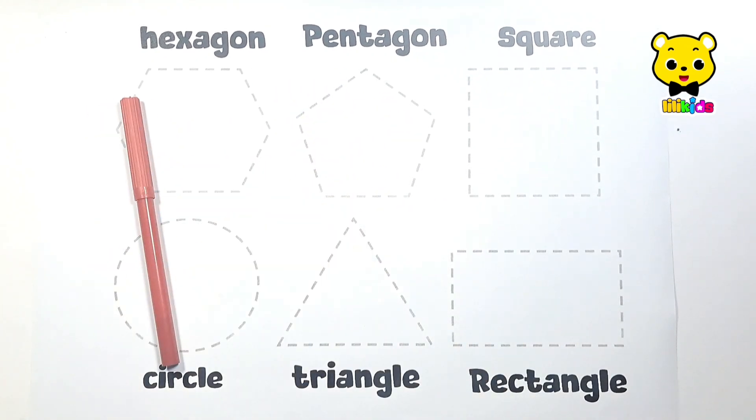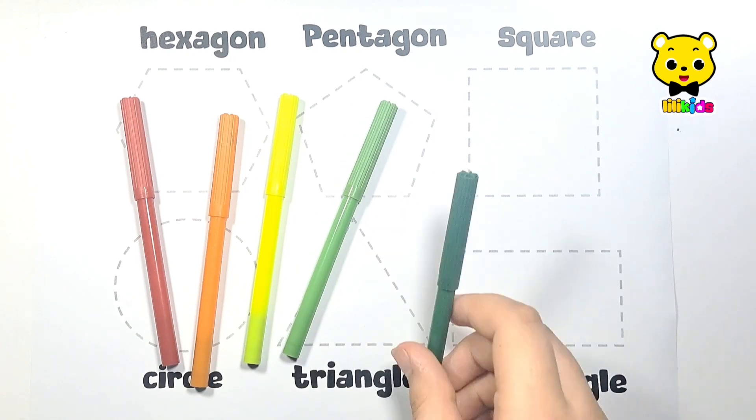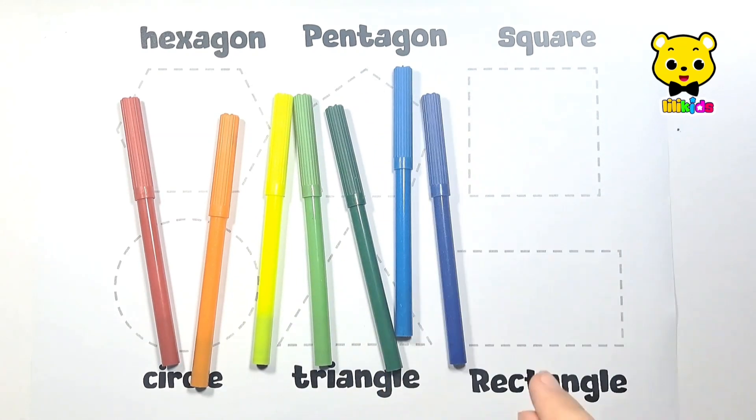Red color, orange color, yellow color, light green color, dark green color, light blue color, dark blue color.